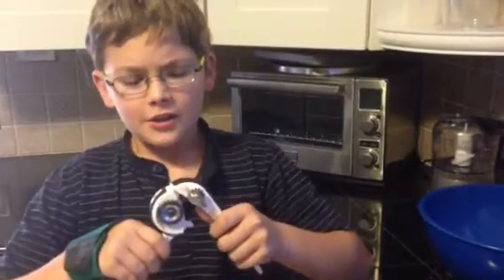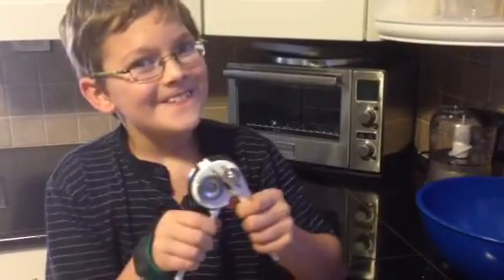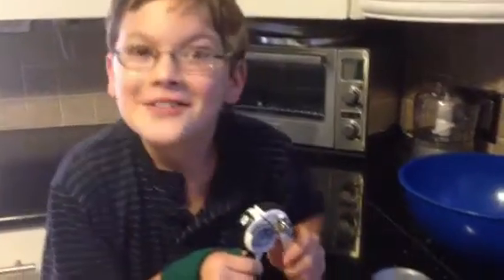Hi dudes, this is Chef's Corner and I'm your host Wyatt. I'm going to show you how to use this Chef'n Easy Squeeze Hand Can Opener. Here's how it works.